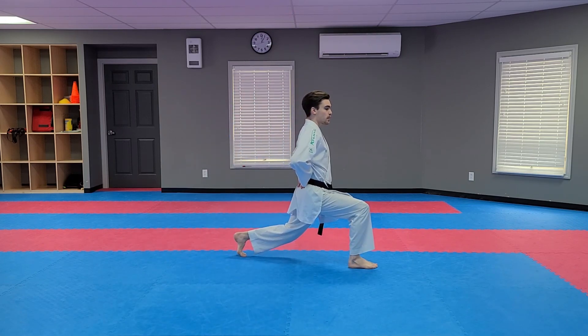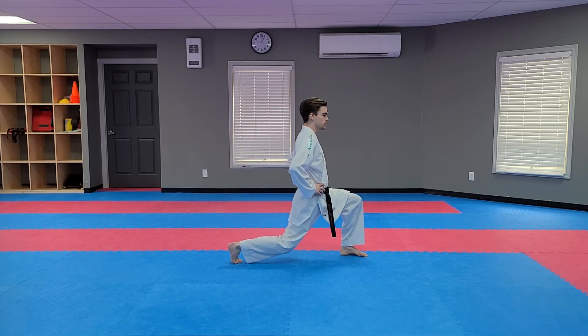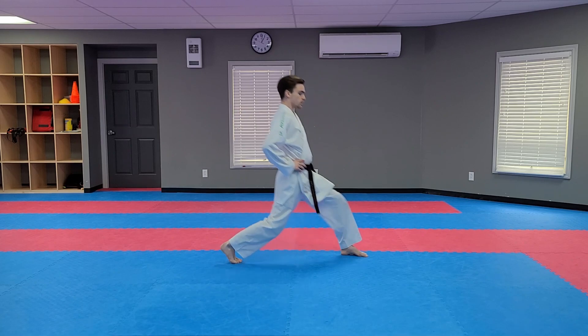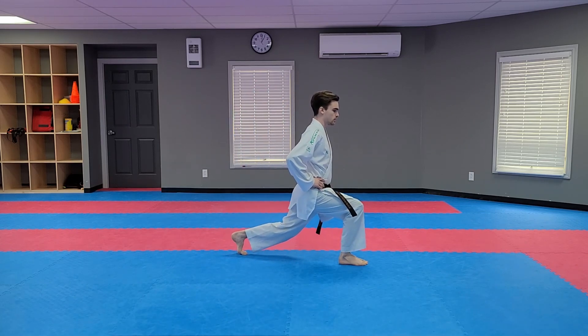Make sure your upper back and lower back is straight. Switch. Switch. Switch. Good.